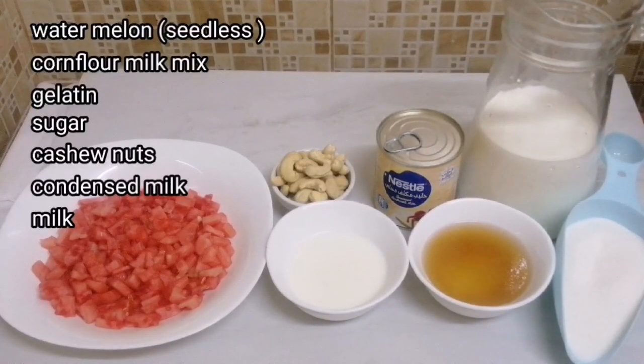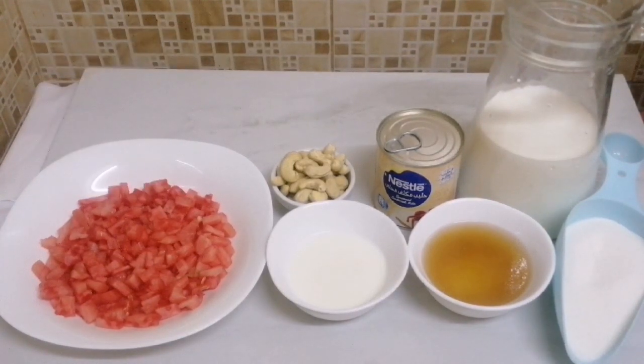This is a small watermelon. Add a small cube of water and a small amount of corn flour powder. Add a little gelatin, a little pangisara, a little milk made, and a little cashew nuts.